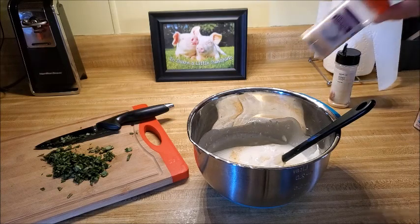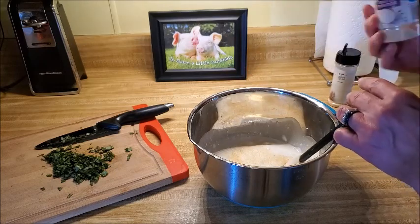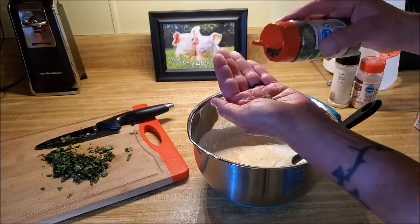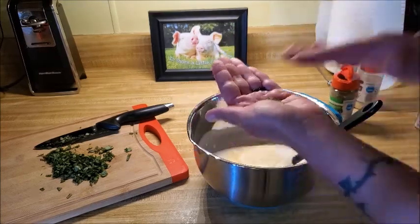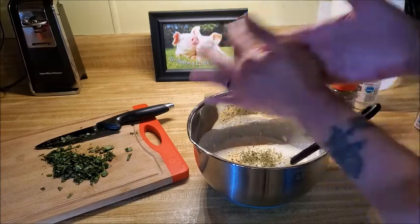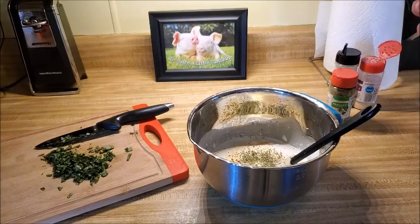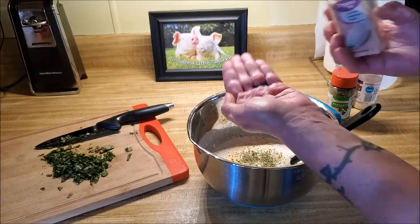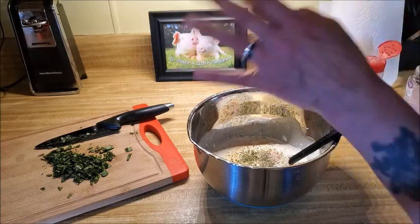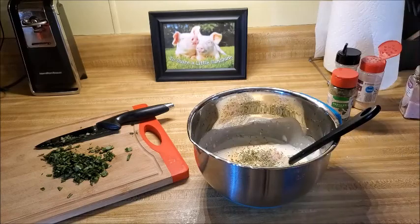I'm also going to throw in some onion powder, about the same amount. This is why I always say to taste your food — you just never know. Then we're going in with some parsley; I put it in the palm of my hand, probably about a half teaspoon, and I crush it a little bit to release the fragrance. Then the same thing with the salt — I don't want to over-salt, so about a quarter teaspoon in the palm of my hand. Then some fresh cracked black pepper — I'll put a little bit more of that.